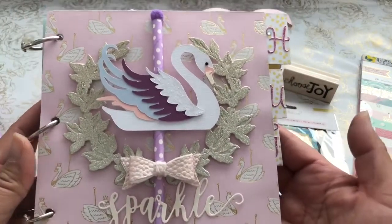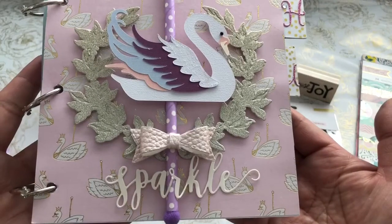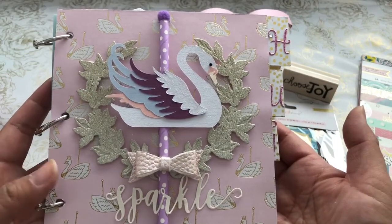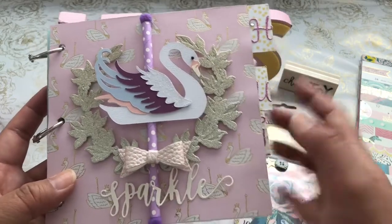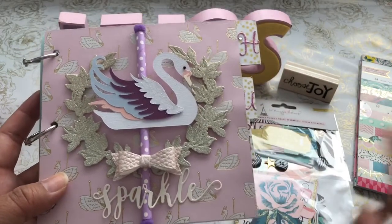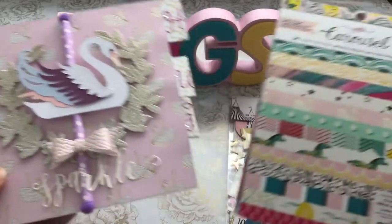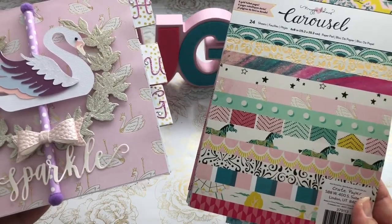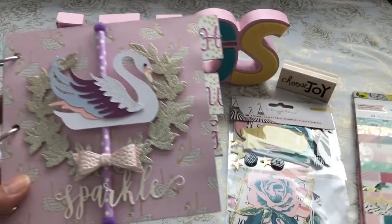I wanted to share with you this Maggie Holmes inspired flip book that I created for a white elephant swap. I used the swan theme for the front of my cover. This is a Spellbinders die that I cut a crest out for. I used the Maggie Holmes Carousel Collection paper — I love it.